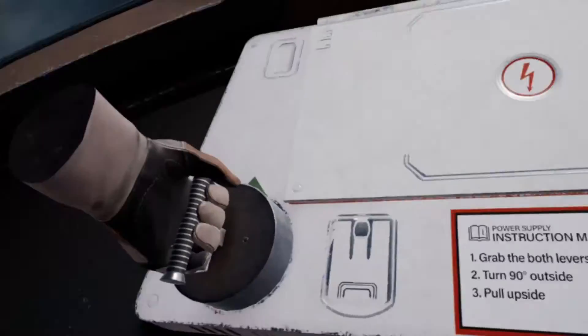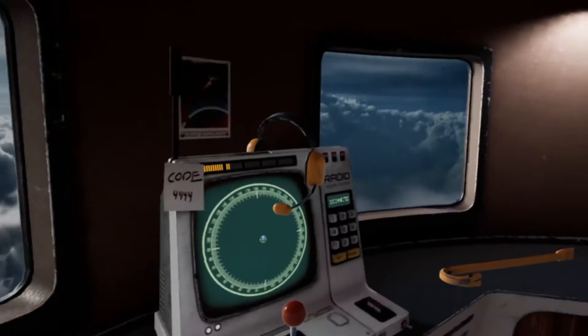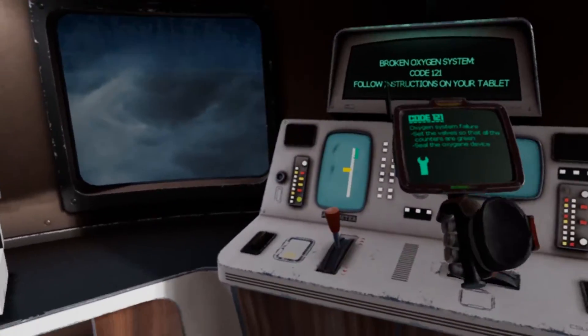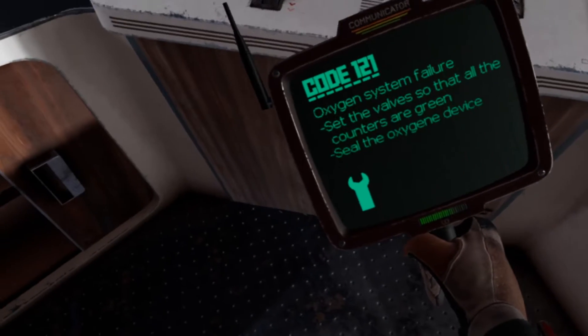Problem detected. Oh, gotta close them first — okay cool. Low oxygen level — what? I've got a mask, don't worry about it. Restore airflow, all instructions on your tablet. Oxygen system failure — set the valves so all the counters are green and seal the oxygen.